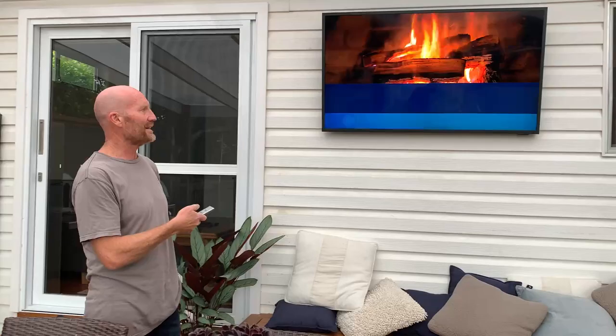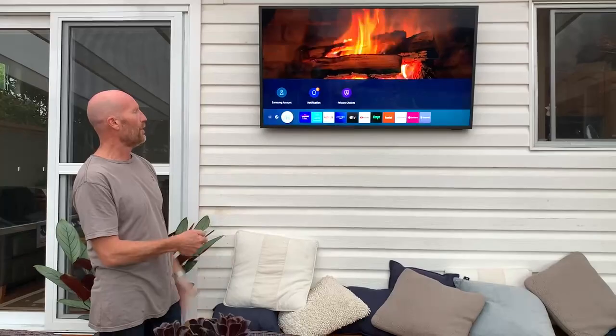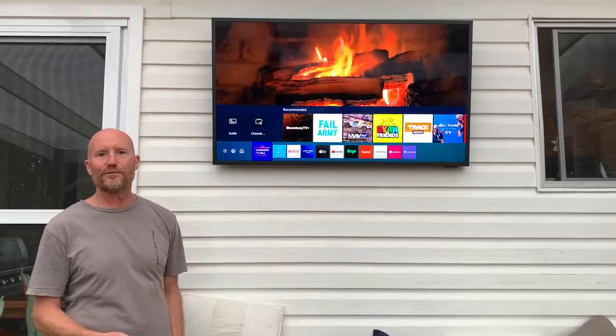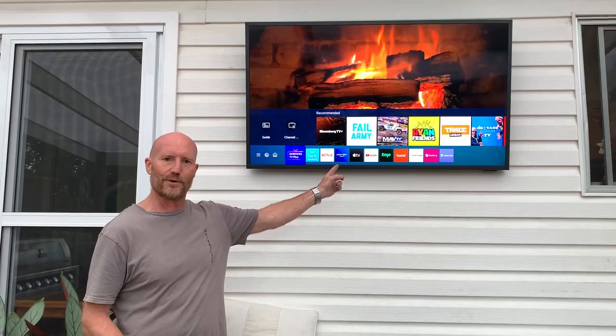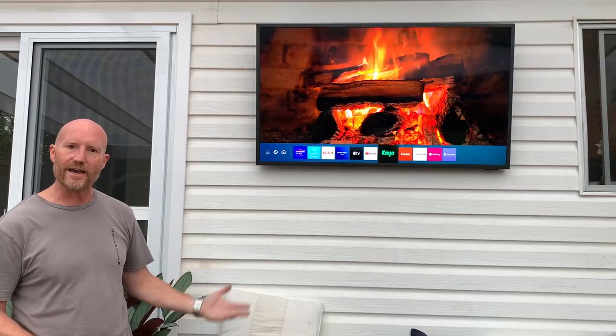There are a few features I'll specifically go through, but first let's look at the smart TV functionality. You can connect this either via an Ethernet cable or Wi-Fi, and as soon as you do, you get immediate access to all these different features. Something I wasn't aware of was the Samsung TV Plus feature, which has literally hundreds of channels — Fail Army is one of my kids' favorites — plus all your favorite streaming services like Netflix, Prime, Apple TV, YouTube, Kayo, and many more.